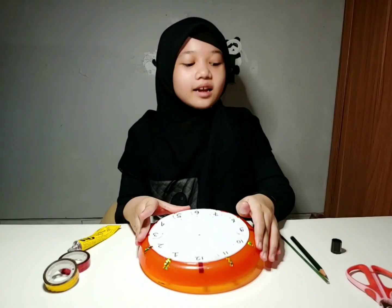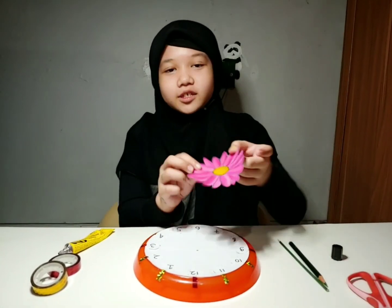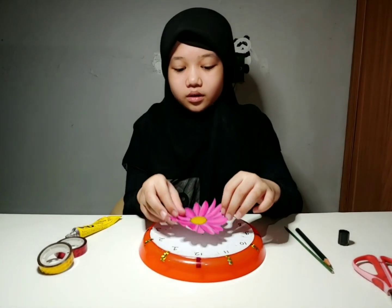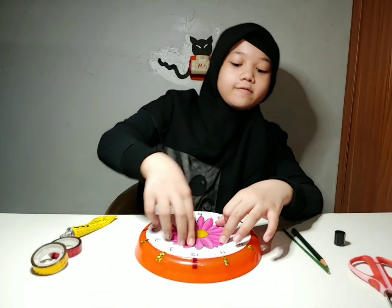We already stuck the numbers. Now we are going to stick the decoration, and this is optional — you can do it or not. I made a flower.